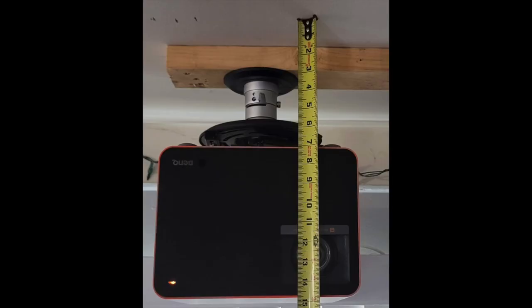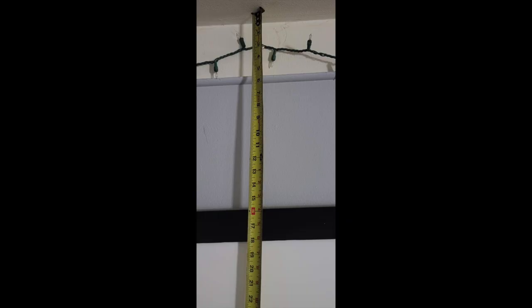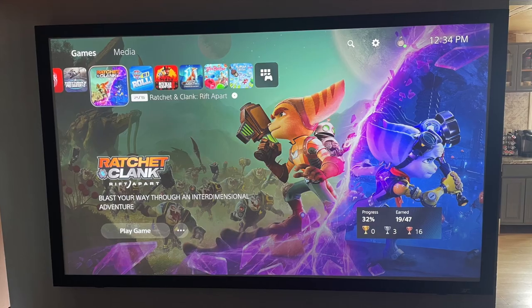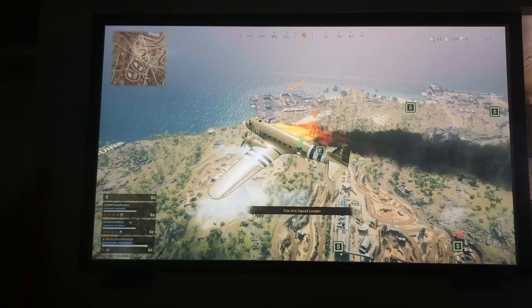I always recommend following the BenQ manual to measure the distance that your projector hangs down in order to display the most accurate image on the screen, and where to hang the projector screen precisely. Remember to measure twice and drill and install once if you can. Finally, hook up your favorite streaming device or game console, put the image on the screen, and make sure that it looks exactly how you want it.